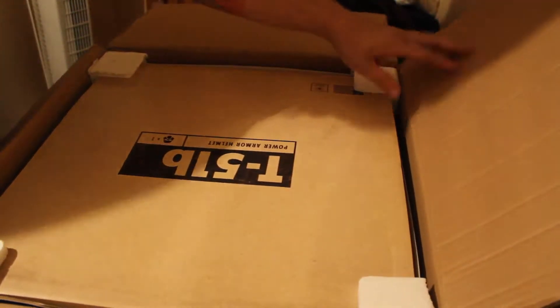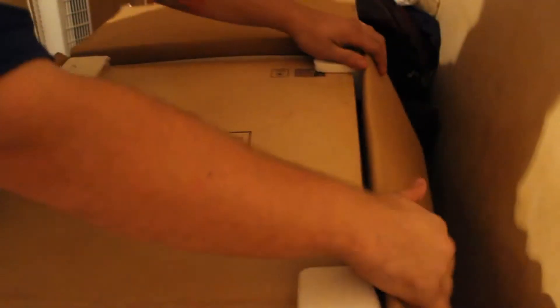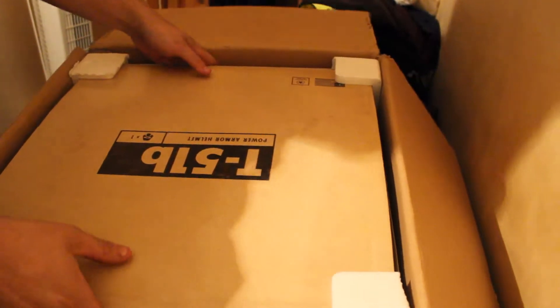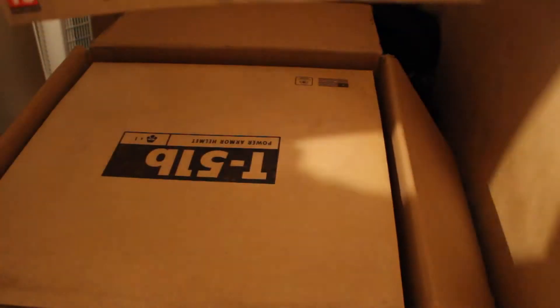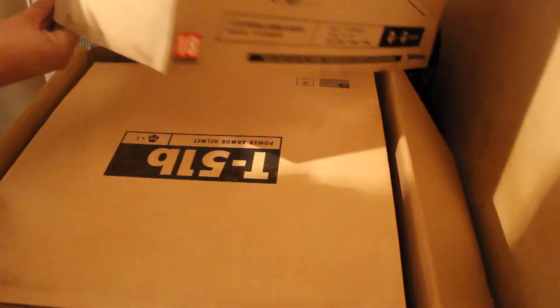As you can see, it's a very big box. T51B Power Armour Helmet. Even the outside rims — quite a nice box casing.